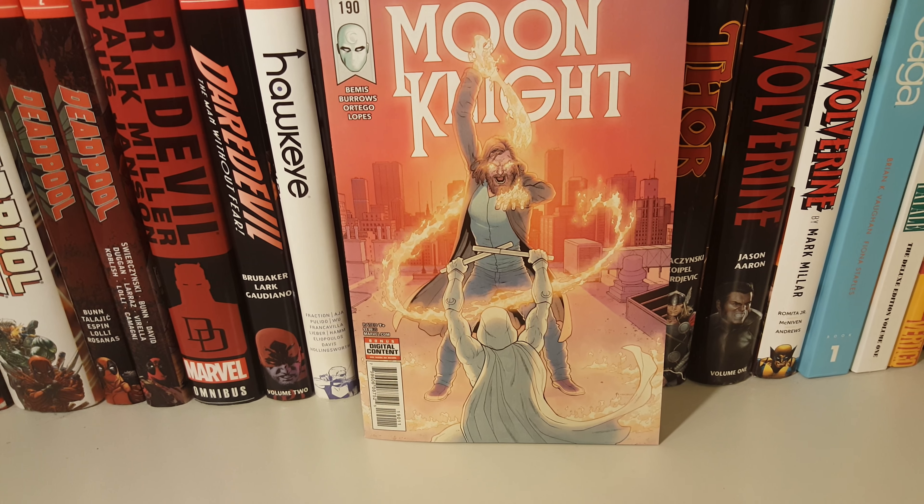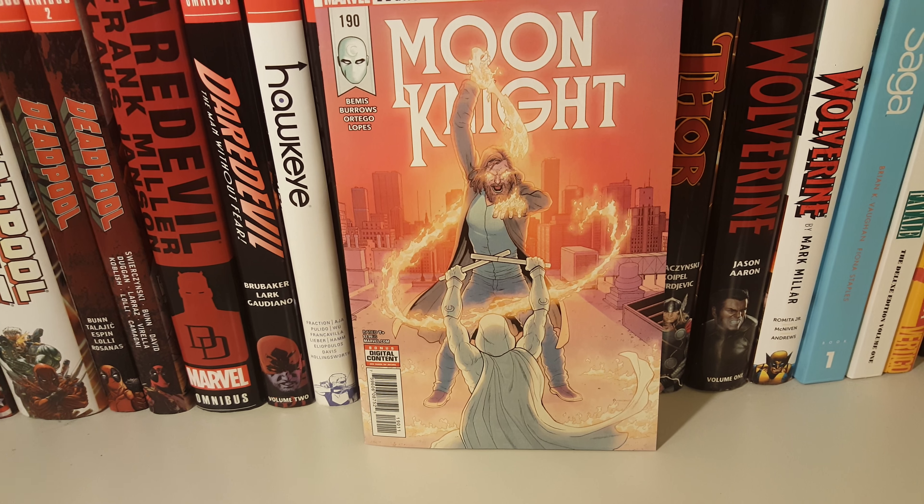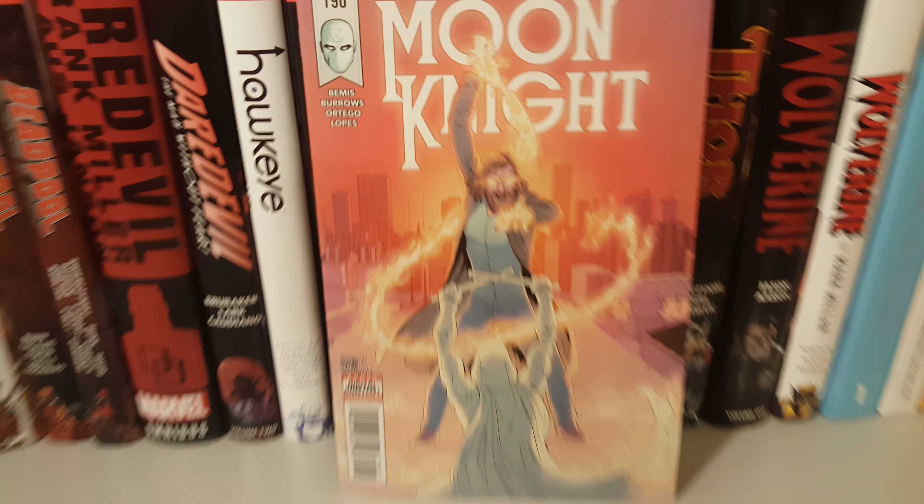How's it going guys, today I'm going to do an overview on Moon Knight issue 190. Here's the front cover, back, and here we go.